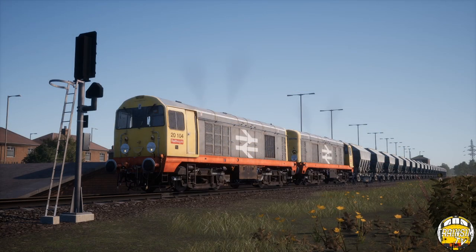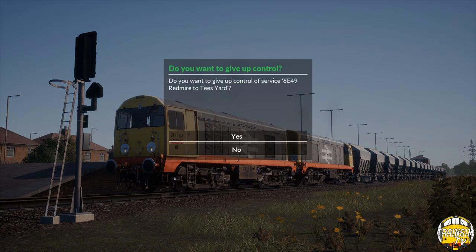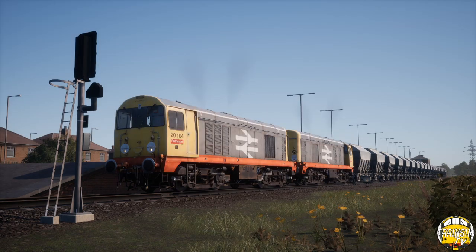You join me now just at Eaglescliff. Our Class 20 locomotive — we have a pair of 20s and a rake of PGA limestone hoppers that come with the pack. We're going to take this timetabled service between Eaglescliff and Tees Yard, and then a little bit of uncoupling and running the loco onto the shed.